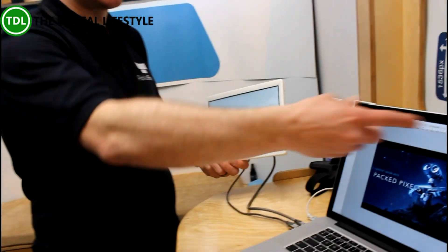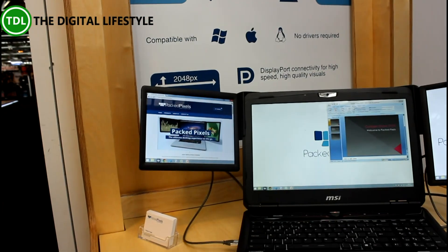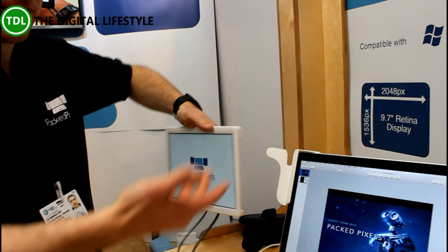The bracket system is universal to fit on any size laptop, adjusts for any size, and the mounting system allows you to go for portrait or landscape mounting.